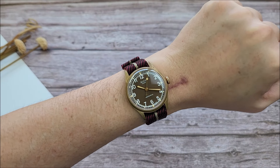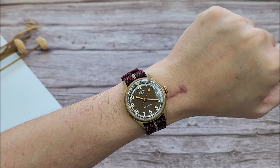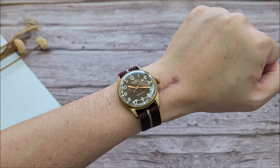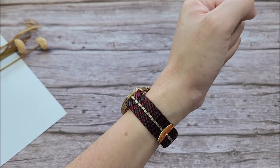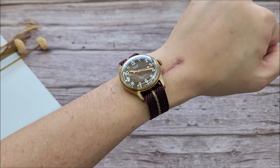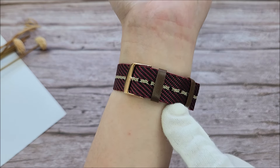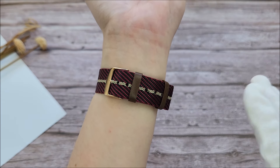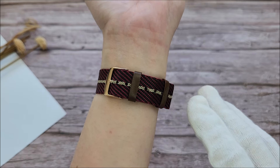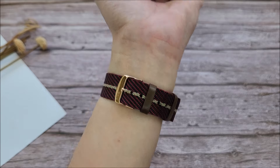This is how the watch looks on my small 6-inch, or 15.2 centimeter, wrist. Given the compact lug-to-lug distance, I think the watch wears really nicely on my small wrist and the rose gold buckle complements the watch case rather nicely. One thing I may have forgot to mention is that this strap comes with leather — I'm not sure if that's genuine or faux leather, but it comes with a pair of leather keepers. I think it's really nice.